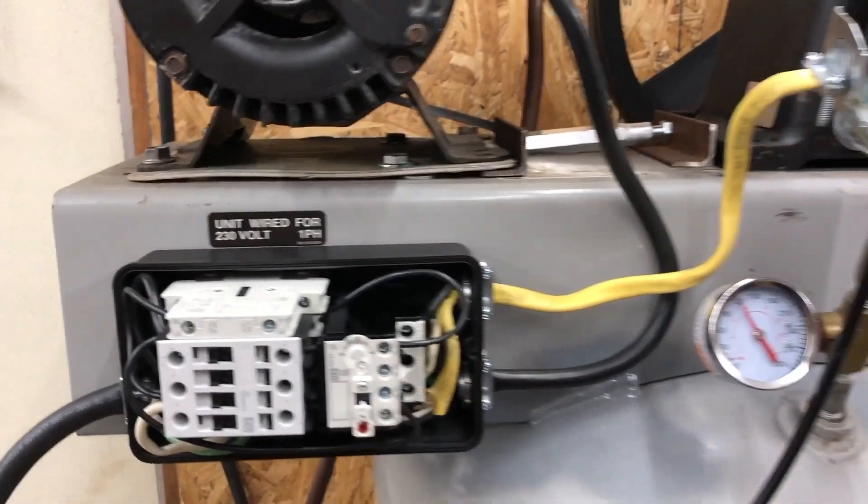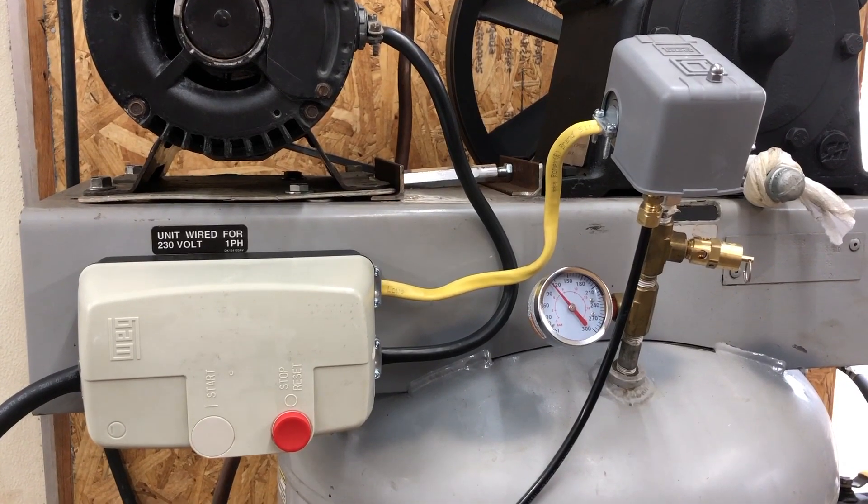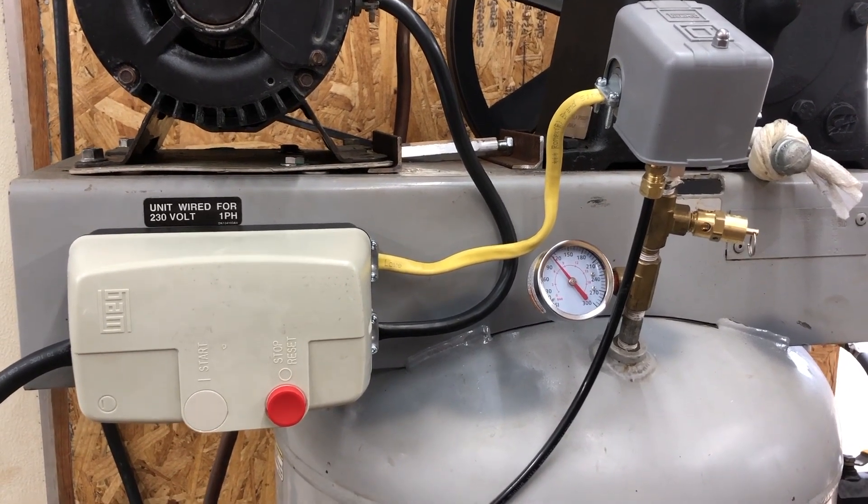It completes the circuit, and here's the unit all buttoned up and put back together.